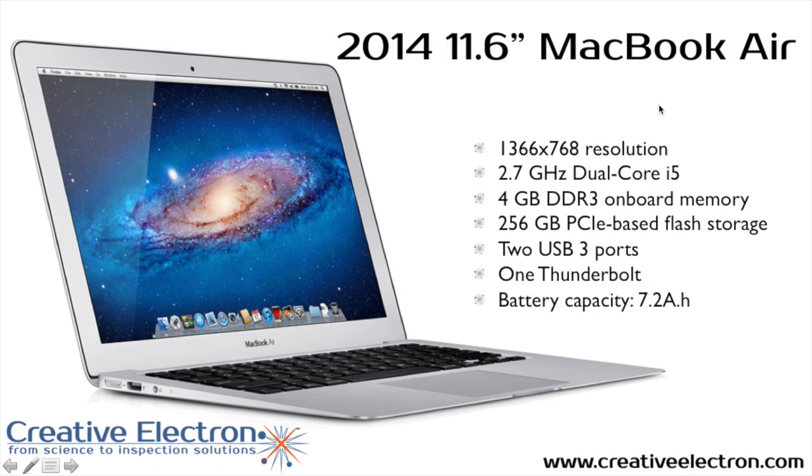Looking at the 11-inch MacBook Air, it has a higher resolution screen. The processor is not much faster compared to the 2.4 GHz in the 2007 model, but it has twice as much memory — 4 GB instead of two. The hard disk is not a traditional hard disk; we have a flash-based solid state storage. There are two USB ports and just one Thunderbolt port on this laptop.